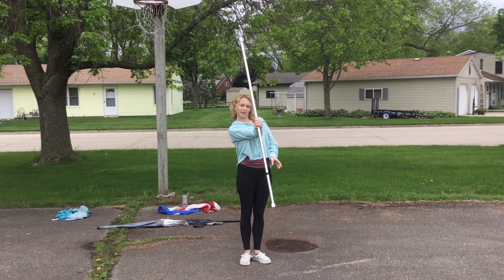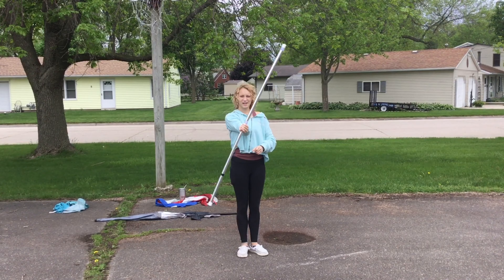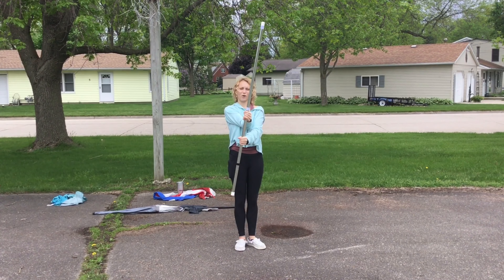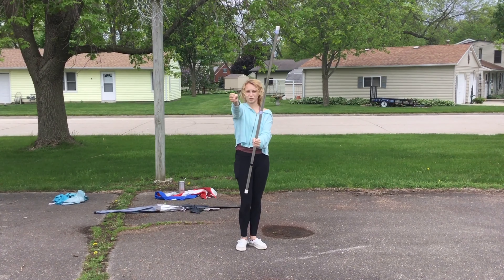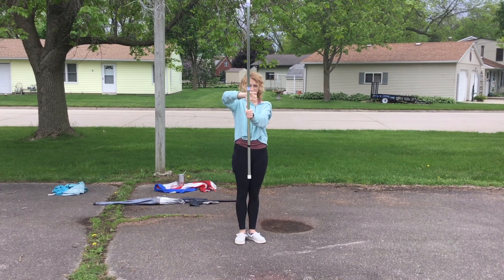You're going like that, grab it, and you can do it again. Your whole arm and wrist is twisting, so you don't let go of it until your other hand has a hold of it.